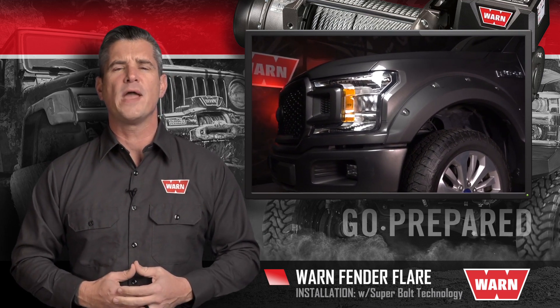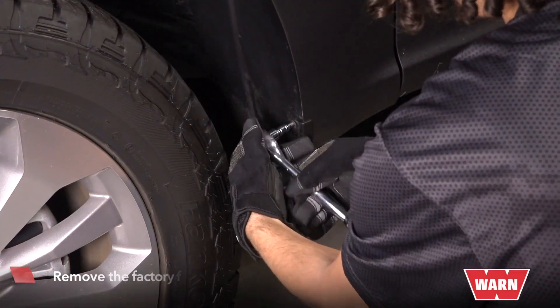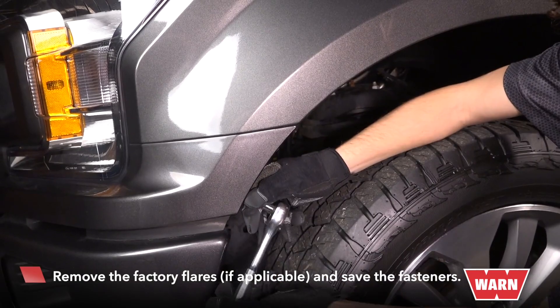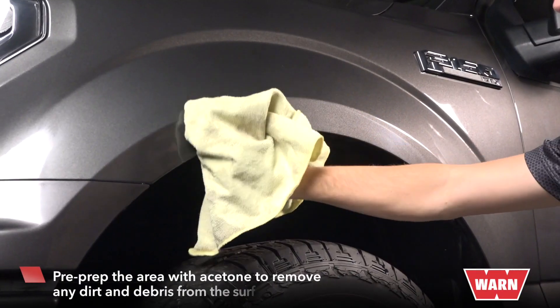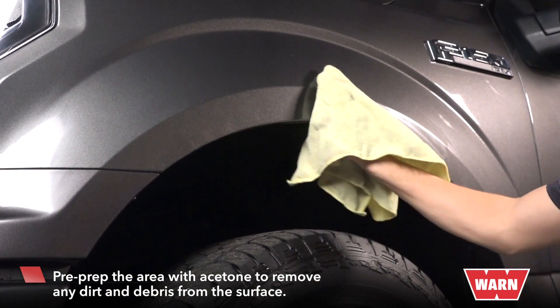Our pre-installed rubber edging allows for quick and easy installation onto your vehicle. First, remove the factory flares and save the fasteners. Then you'll need to pre-prep the area with acetone and remove any dirt and debris from the surface.